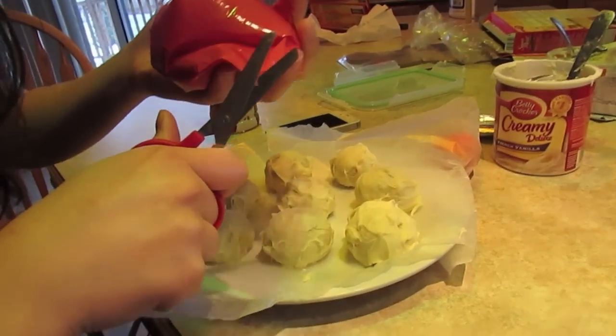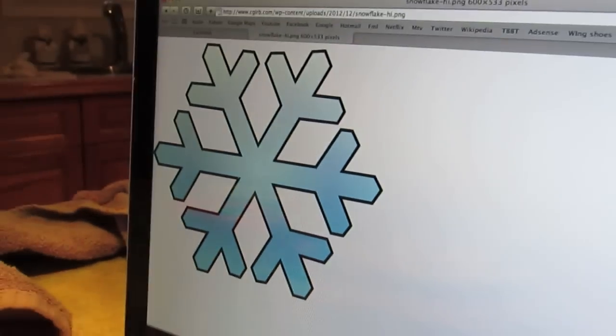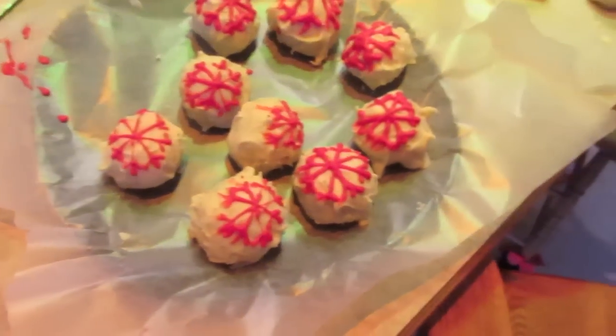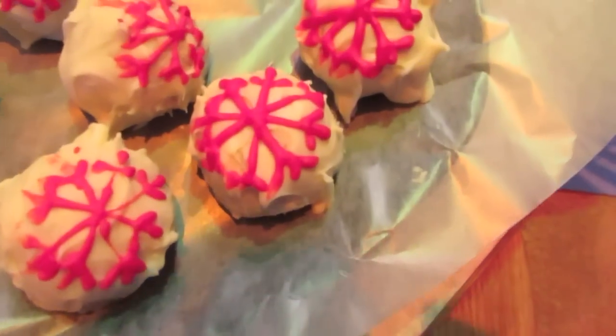So we put some red chocolate into a ziplock bag, trying to pipe a design on them — see how that works. Here are the finished results. We tried to put little snowflakes on them. Well, my sister did anyways, and they came out alright. This one's pretty good. They're alright.